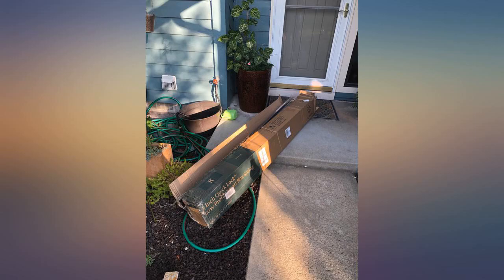Word to the wise: don't trip and step on this frame once it is assembled, especially if you have bare feet. Ouch.